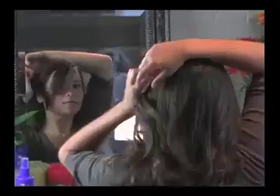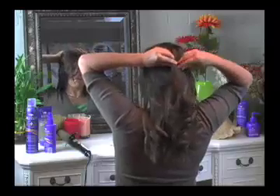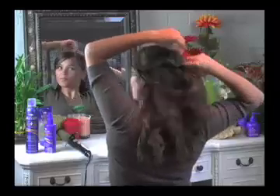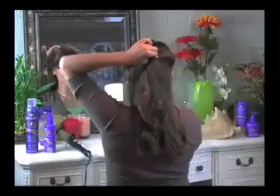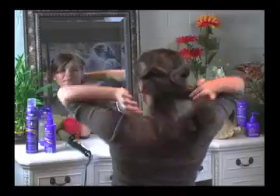Once you've completed that, you're going to twist the left side of the hair and pin it back. Then take the right side, twist it, and also pin it back. Keep these sides really low and loose because this will create a really soft look with a lot of style.